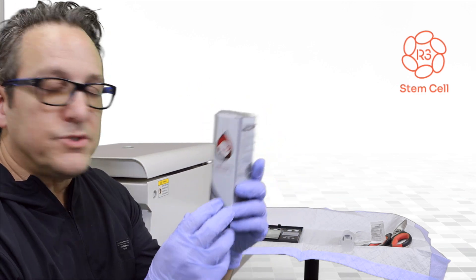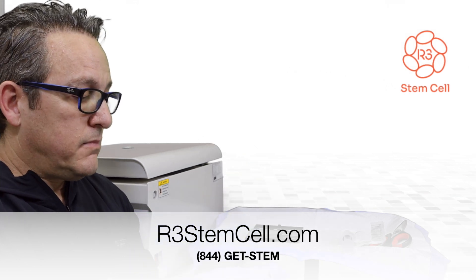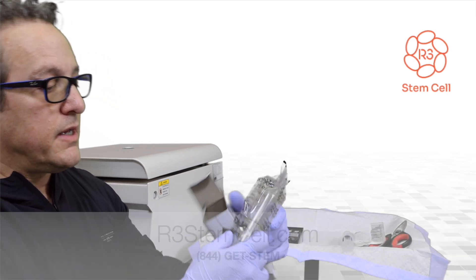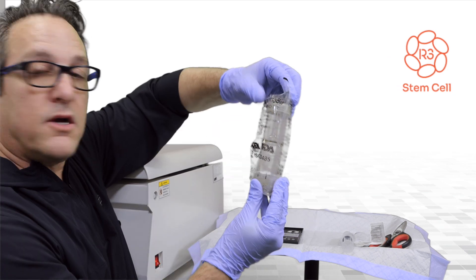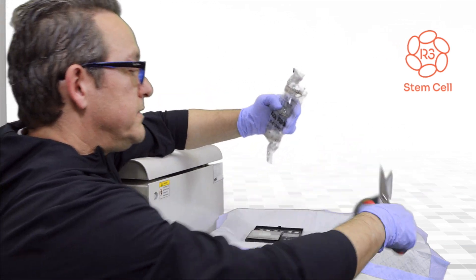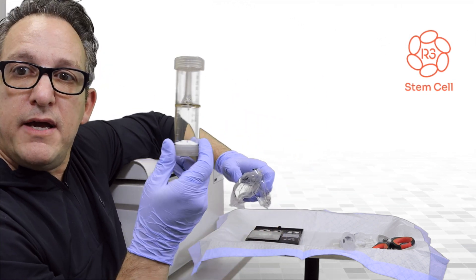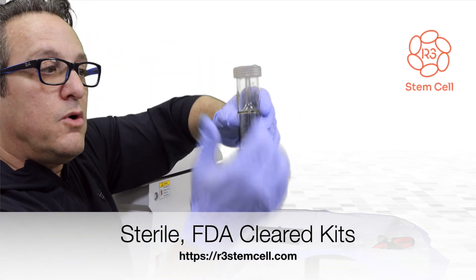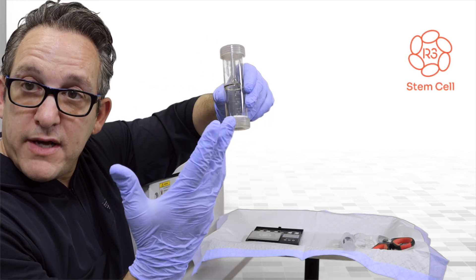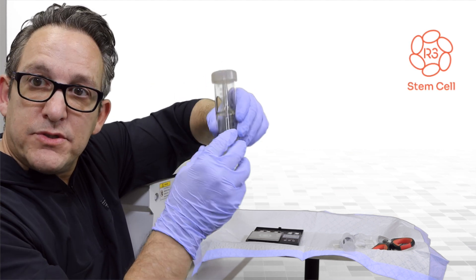These PRP kits we've been using for years. It's part of the Rebella PRP system. These kits are approved by the FDA — you can see the insignia here. They come sterilely packaged, and they are specifically made so that the blood will go in and we'll process it to really concentrate one's growth factors, platelets, as well as the stem cells.